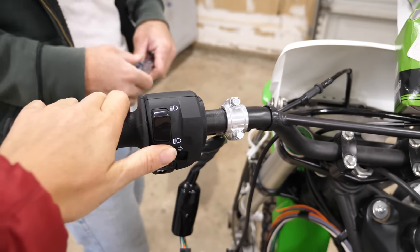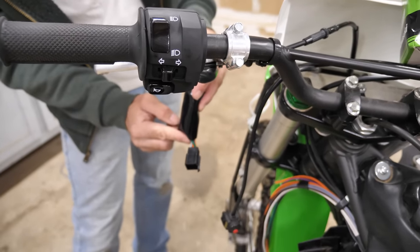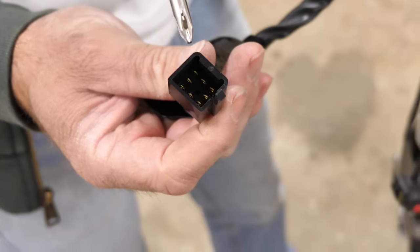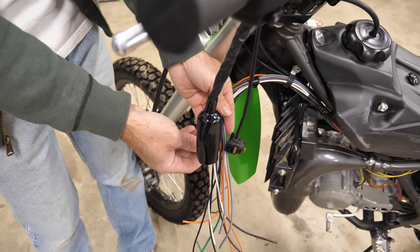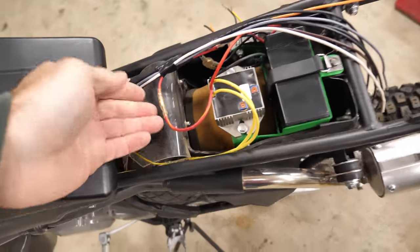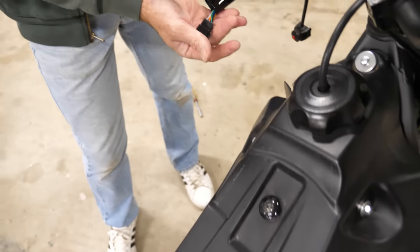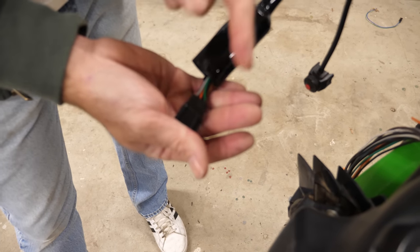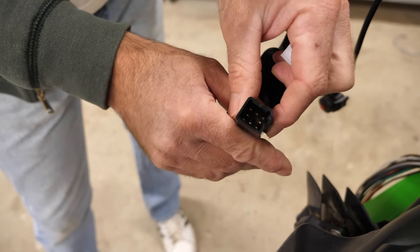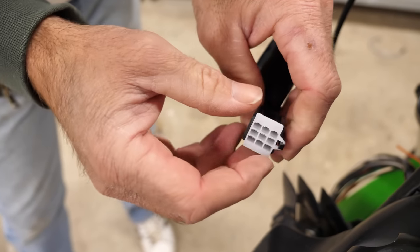The switch is clipped on — high beams, low beams — none of it works yet though. Now comes the interesting part: we need to wire this such that something happens when you work those switches. This plug confused me for a while. Originally I'd planned on using bullet connectors for all the wire connections, but I didn't want to cut off this plug just to reattach new terminals on each wire.